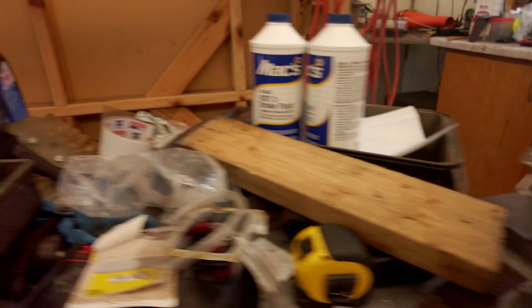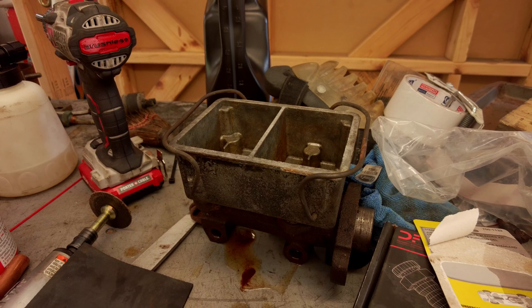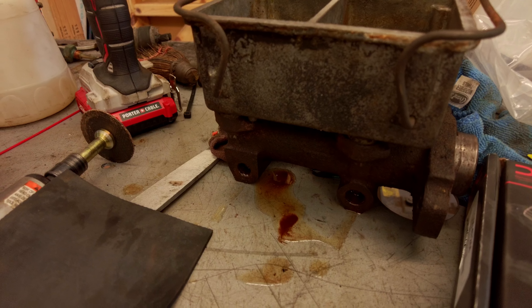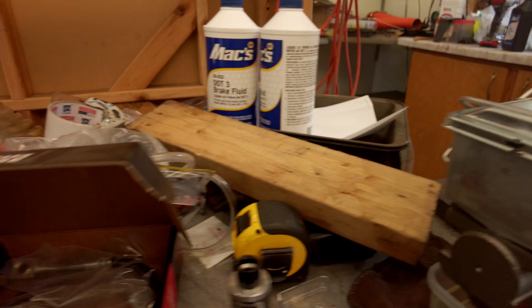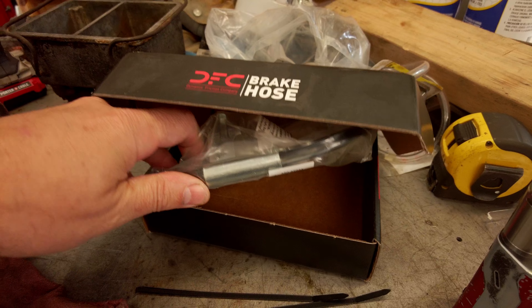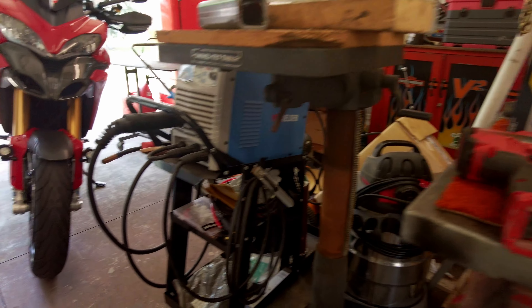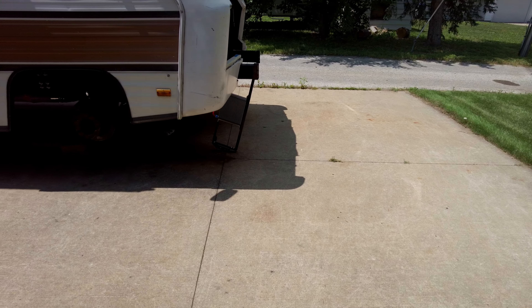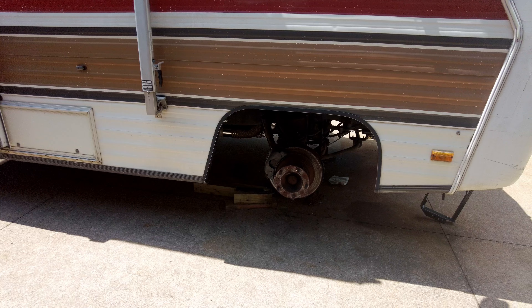I ended up getting a new master cylinder from Rock Auto — parts are pretty readily available. Here's the old one, kind of crusty looking. For 60 bucks, a new master cylinder is worth it, because when I cleaned it out and tried bleeding, brown rusty crud was coming out of it. So instead of risking it, I got a new one. It also turns out the front brake line on the passenger side was fully blocked — the flexible brake line was blocked. I got the driver side to bleed, but the passenger side wouldn't, so that's on the agenda this weekend.